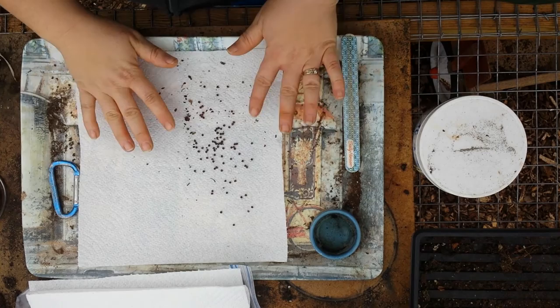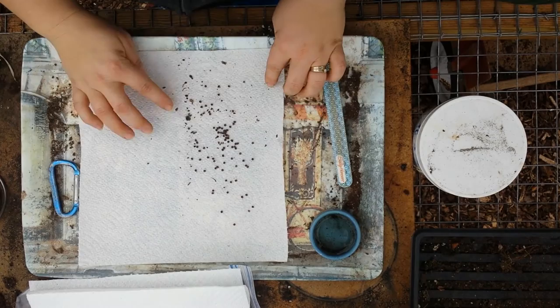So now I have everything that I want to start. I'm going to start a bunch more but I'm not going to scrape them with the emery board — I'm going to see if there's a difference in what happens.